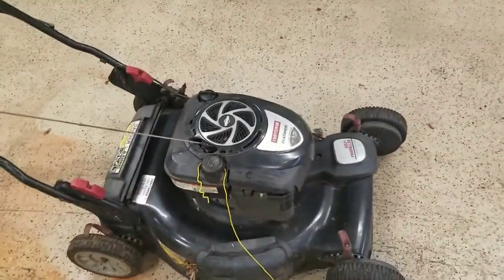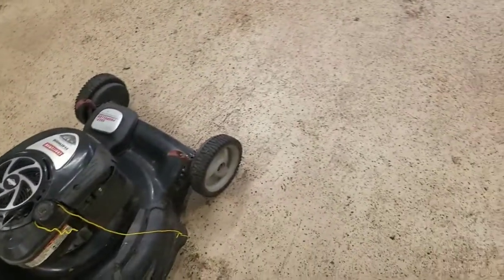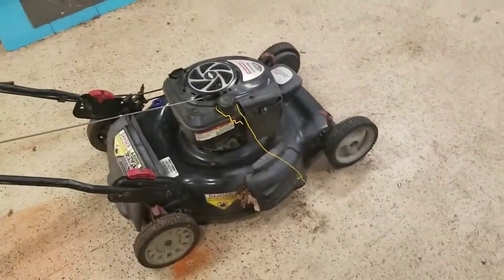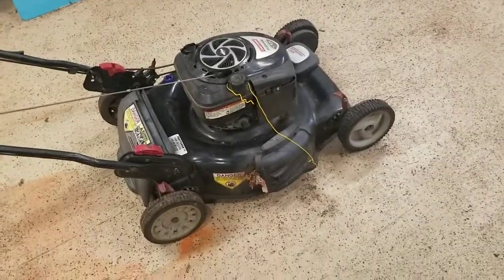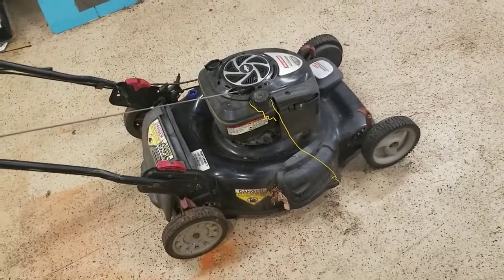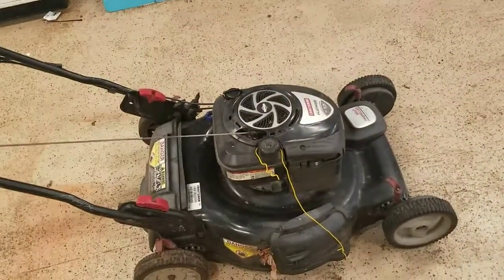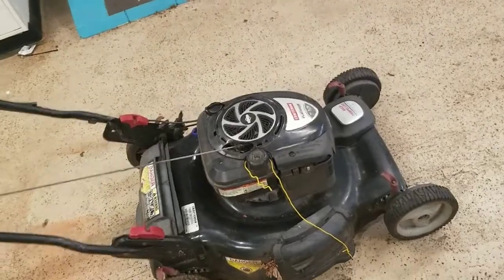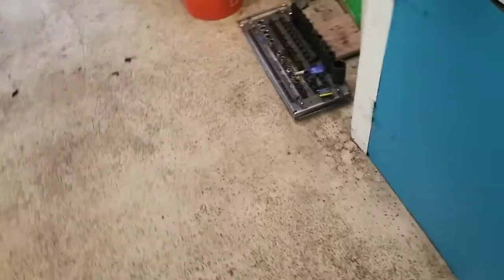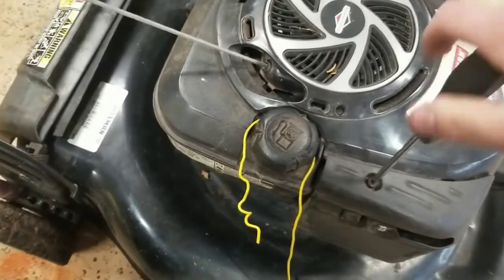I want to fix my lawnmower today. This thing has had some issues starting lately and I ripped it all apart a couple weeks ago and figured out what was wrong with it, so I ordered the parts — they're over there in that little envelope. Let me show you what's going on. You can't fix the problem by taking out one screw, but you can see the problem.